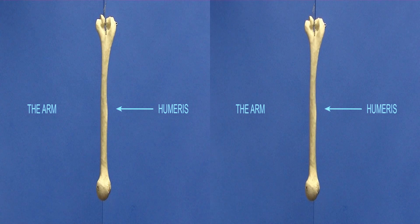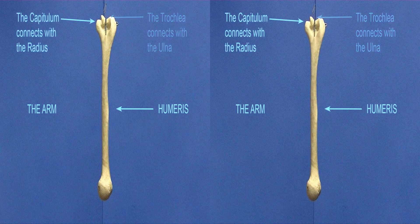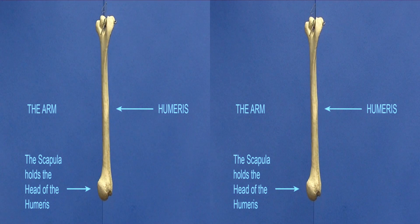Humerus — the trochlea connects with the ulna. The capitulum connects with the radius. The scapula holds the head of the humerus.